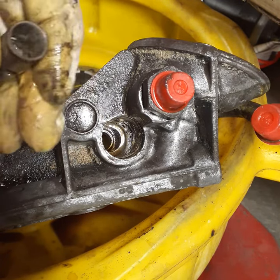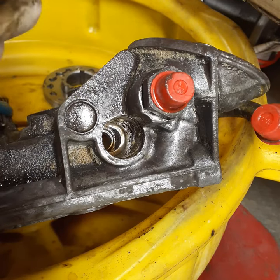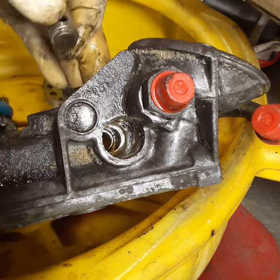Make sure that's nice and clean. Otherwise, you'll put all this together and you won't have any oil pressure because it'll just be recirculating within the timing cover.